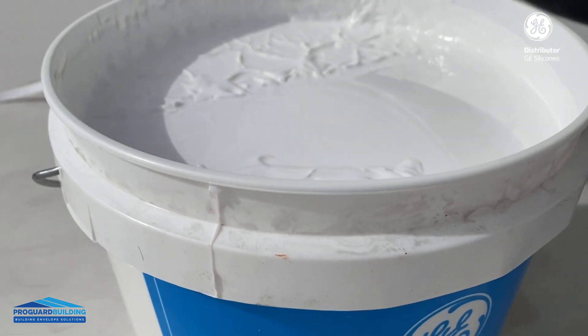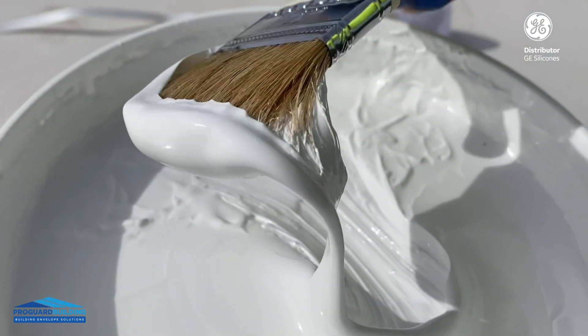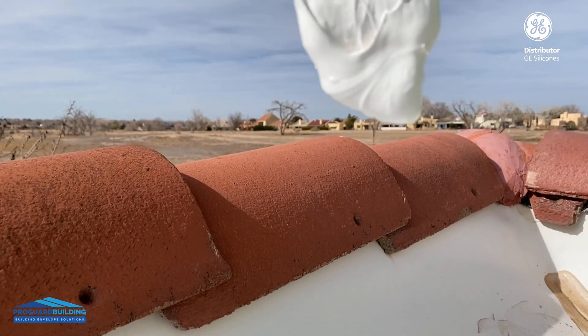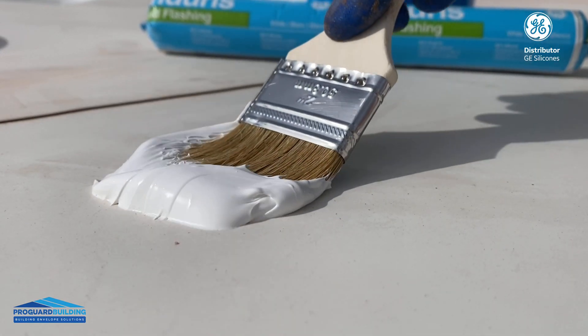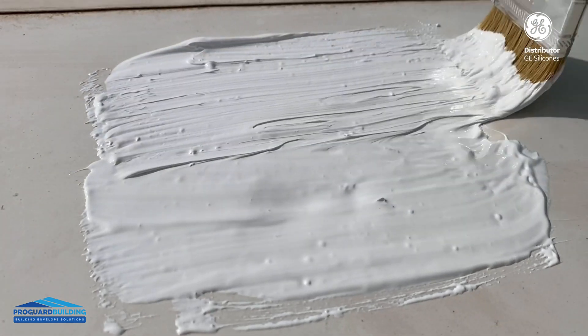When you open the bucket of liquid flushing, it's ready to use. You don't have to mix it. The only difference between liquid flushing and regular genders is thickness. Make sure you clean and dry the area where you're applying liquid flushing.